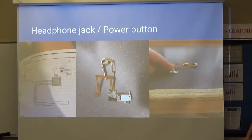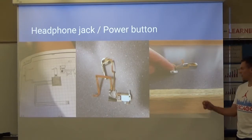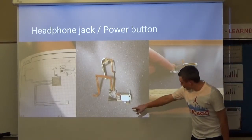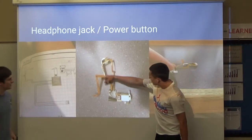This is the headphone jack and the power button, which isn't like the power button on your smartphone. It actually slid back and forth on the top. Here's the headphone jack, and the power button was right here — and that would slide back and forth.